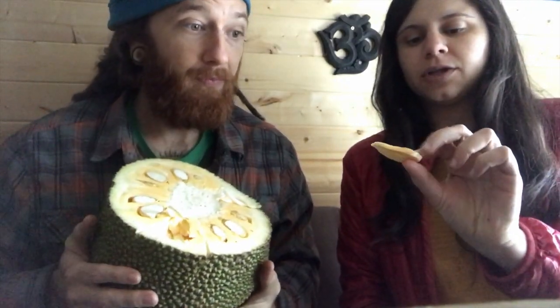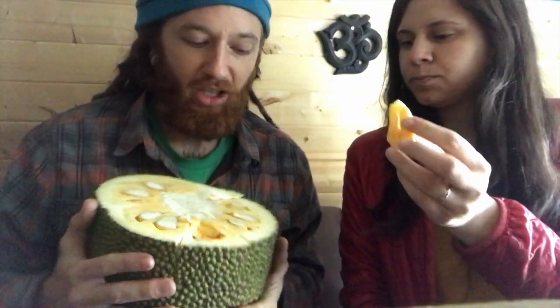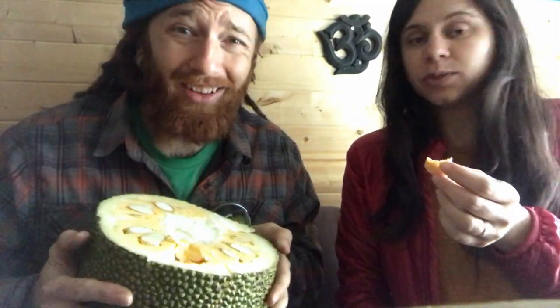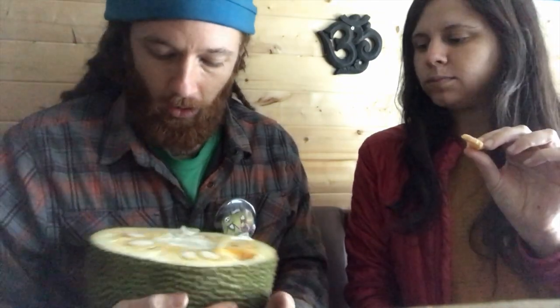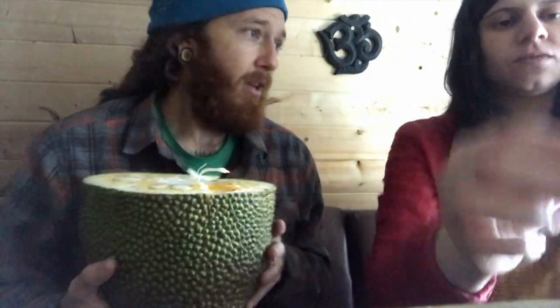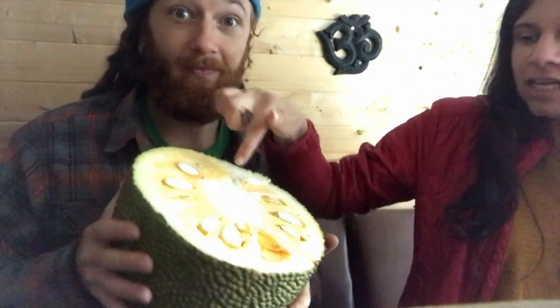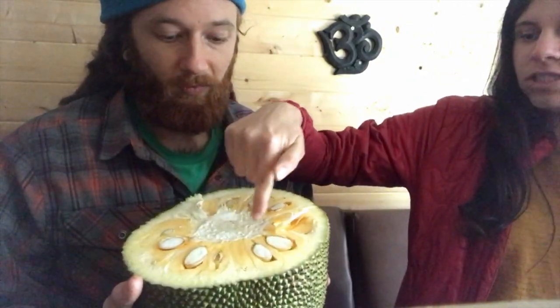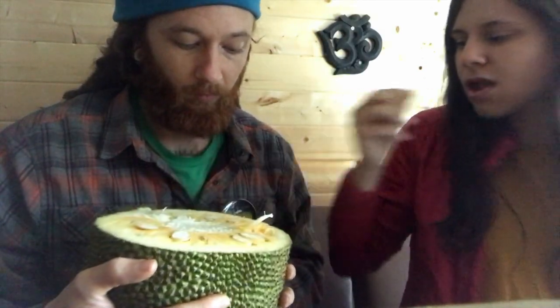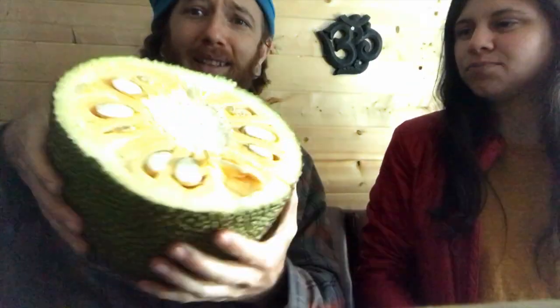We're going to let it ripen up — it's actually still pretty sweet. They're usually a little bit more juicy than this; this one's kind of dry still, it's just unripe. Really good flavor, can't beat that. This is actually where they get the Juicy Fruit gum flavor from — it has a very tropical fruit flavor, which is just awesome. It's amazing that we can get this in LA. What's really interesting is the latex on the inside — if you touch this part it's super sticky, so you really have to watch that. Jackfruit!